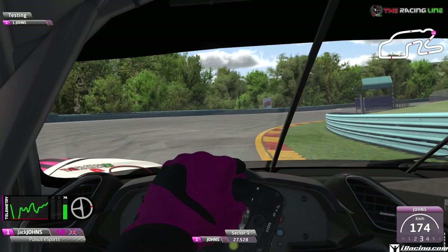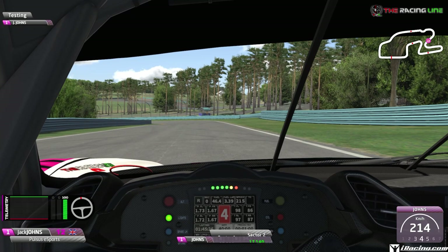We don't change up to fourth because we're going to just lift off for this long right-hander, holding it tight to the right-hand side all the way along the curb before accelerating through the midpoint, all the way out to the edge of the track. This braking zone is a little bit tricky - the only thing I could spot is this little dark patch of grass.